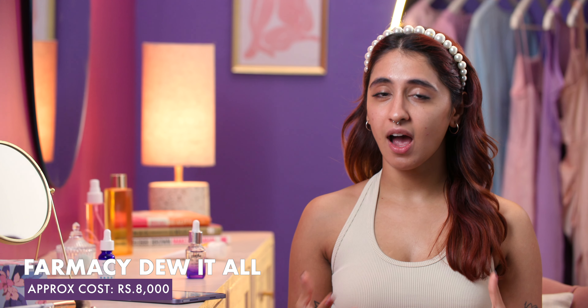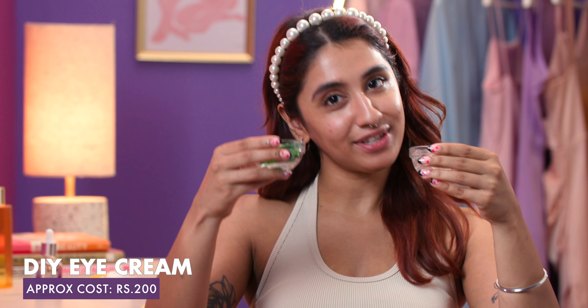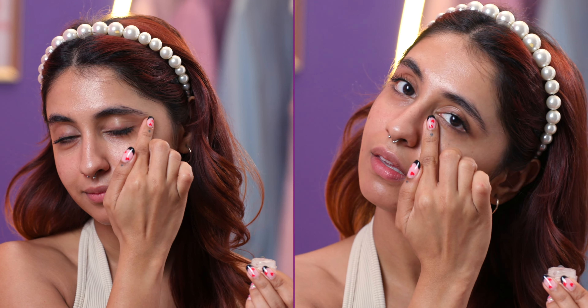Once she's awakened her skin, Aliyah then moves on to some eye cream. If you're looking for a cheaper alternative, I would say reach out for some aloe vera gel and some vitamin E oil. You can store this mix and apply it morning and night for healthy, hydrated under eyes.